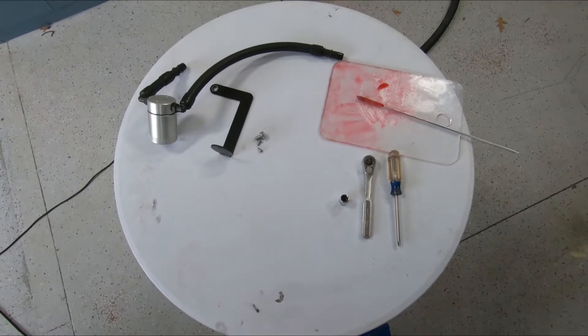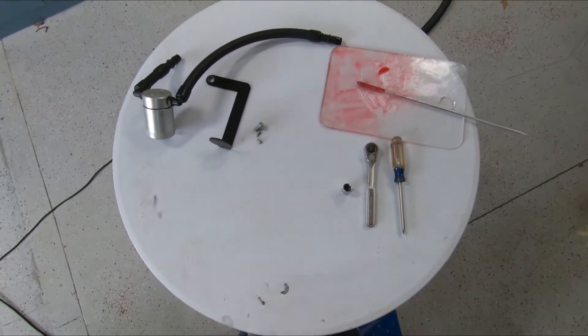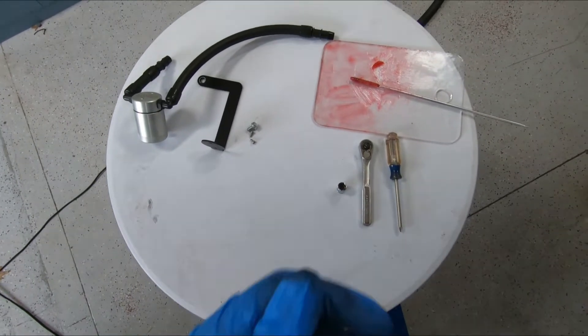We're going to walk you through the installation of the J&L oil separator for your Mercury Marauder. Included in the J&L kit is a fully assembled oil separator, mounting bracket, mounting screws, and mounting bolt.